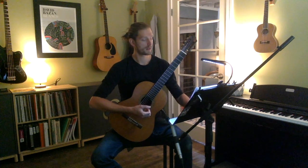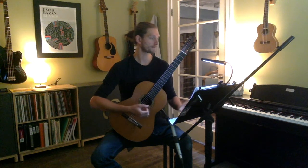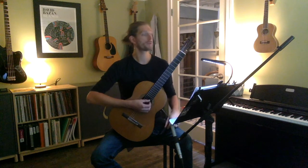Bumping it up a little bit more — we're going to go up to 56. One, two...